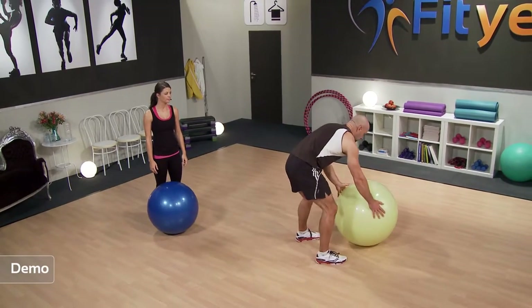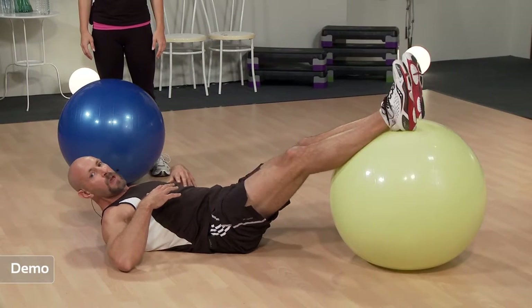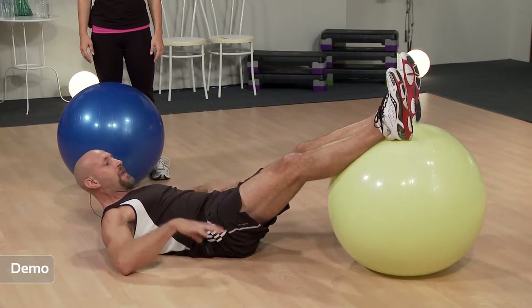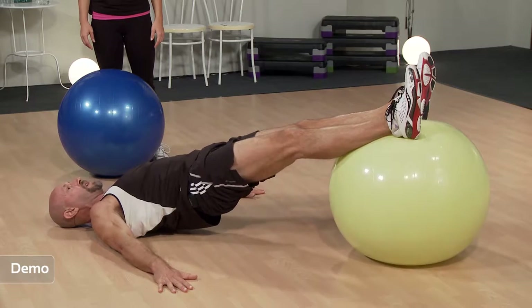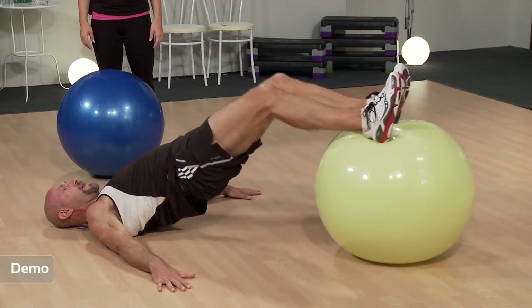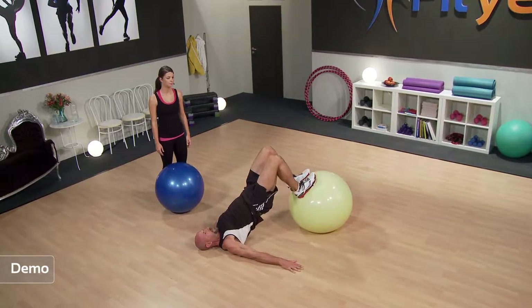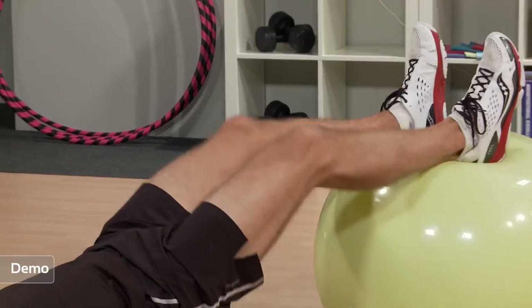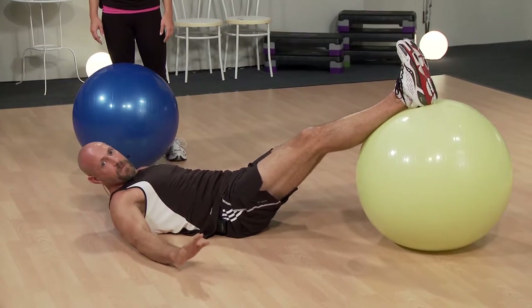We're going to move on now to the hamstrings and the hips. This is called a lying hip bridge and leg curl, because it's two exercises in one. Place the ball on the floor, pop your feet up on the ball. Put your hands fairly wide because that's going to help you with your balance. We lift up, and once the hips are up they stay up, and we curl the legs, then extend the legs. The whole time the hips stay up — we don't lower our bums back down to the floor until the very end.